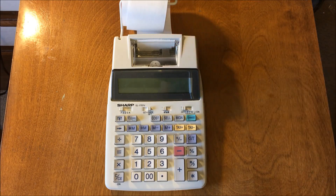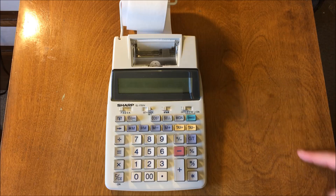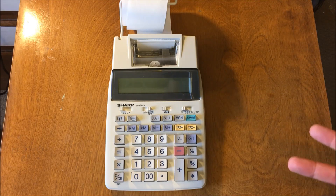I found this at Goodwill for $3, and this is the kind of thing that nobody seems to ever use anymore, but jeez, it's so much fun. It's like a typewriter. Of course, we don't need it, but is it fun? Hell yeah, it's fun.